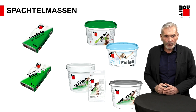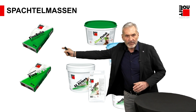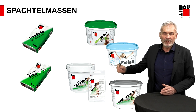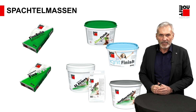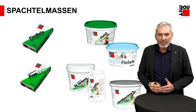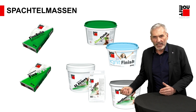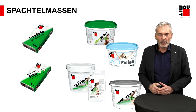Da gibt es viele Produkte. Die grobe Unterscheidung: Es gibt Produkte als Sackware, als sogenanntes Trockenmaterial. Und es gibt Produkte, verarbeitungsfertig angeliefert im Eimer – wir nennen das in pastöser Art. Sehr einfach von der Ausführungsart, gerade im Innenbereich: Sie machen den Deckel auf, stecken das Rührwerk rein und können sofort loslegen.